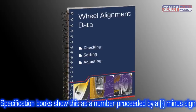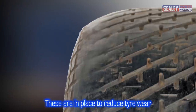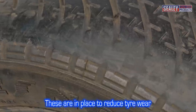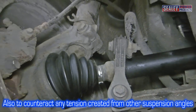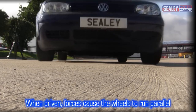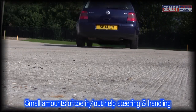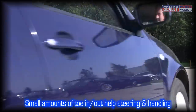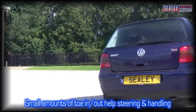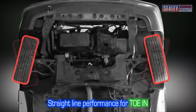Specification books show toe out as a number preceded by a minus sign. Manufacturers stipulate these settings to reduce tyre wear and to counteract any tension created by other suspension angles. Ideally, once a vehicle starts to move forward, the forces in the suspension and drive cause the wheels to run parallel. However, vehicle designers build in a small amount of toe in or toe out to improve straight line performance, in the case of toe in, or quicker steering response, in the case of toe out.